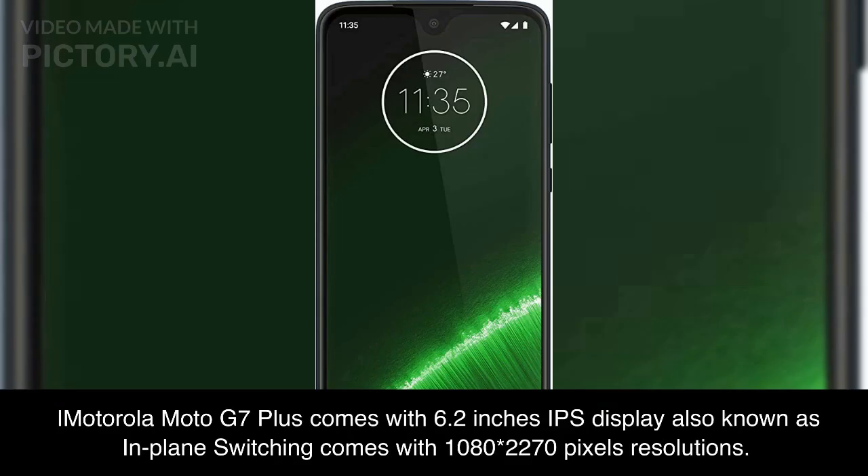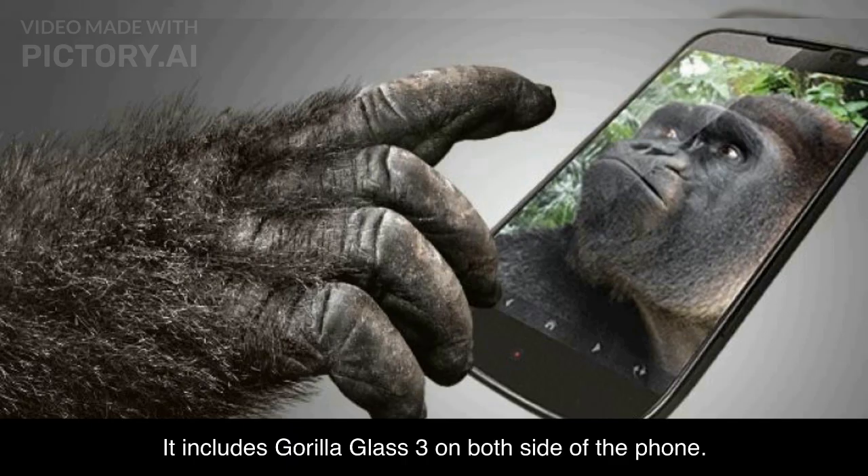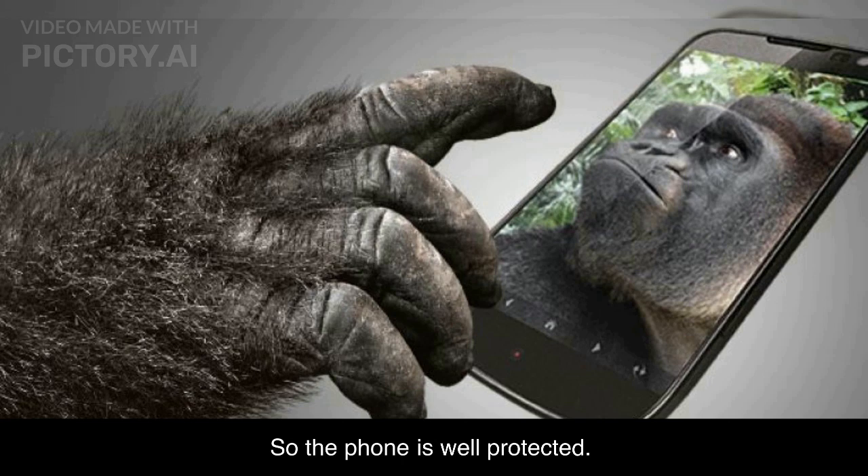The Motorola Moto G7 Plus comes with a 6.2-inch IPS display, also known as In-Plane Switching, with a resolution of 1080 by 2270 pixels. It includes Gorilla Glass 3 on both sides of the phone, so the phone is well protected.